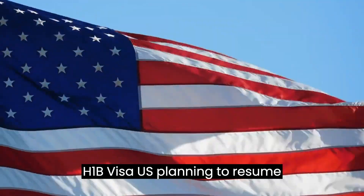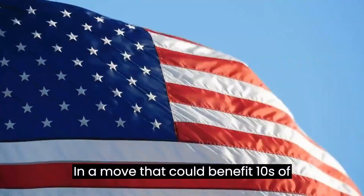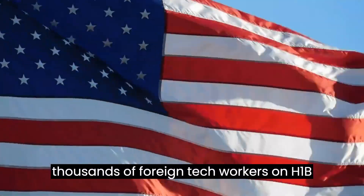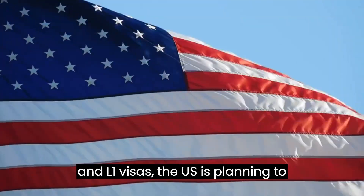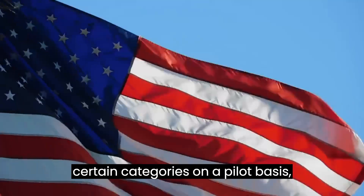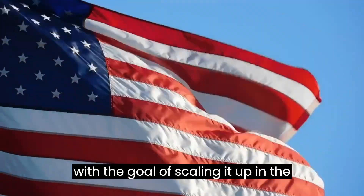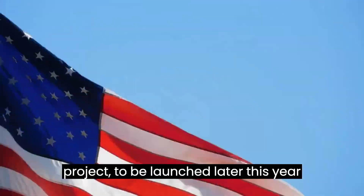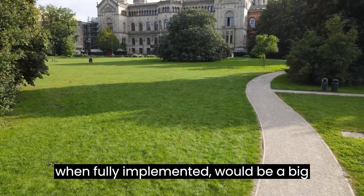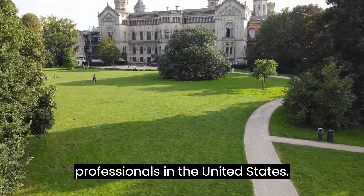H-1B Visa: U.S. Planning to Resume Visa Stamping in USA. In a move that could benefit tens of thousands of foreign tech workers on H-1B and L-1 visas, the U.S. is planning to resume domestic visa revalidation in certain categories on a pilot basis, with the goal of scaling it up in the next few years. The pilot project, to be launched later this year, when fully implemented, would be a big relief to thousands of Indian tech professionals in the United States.